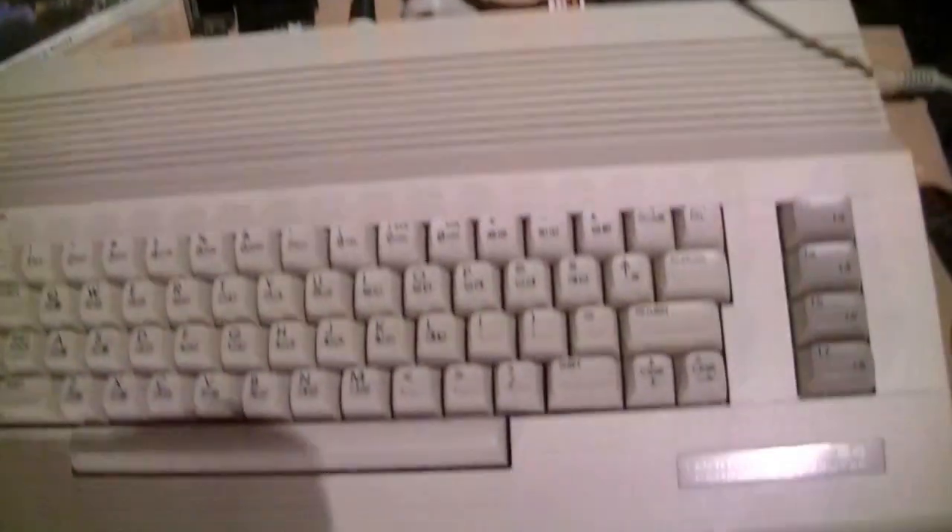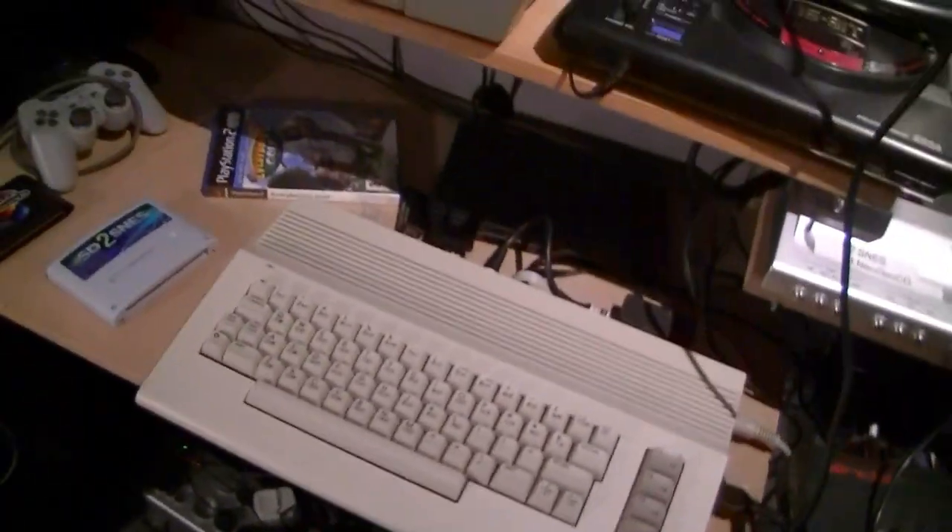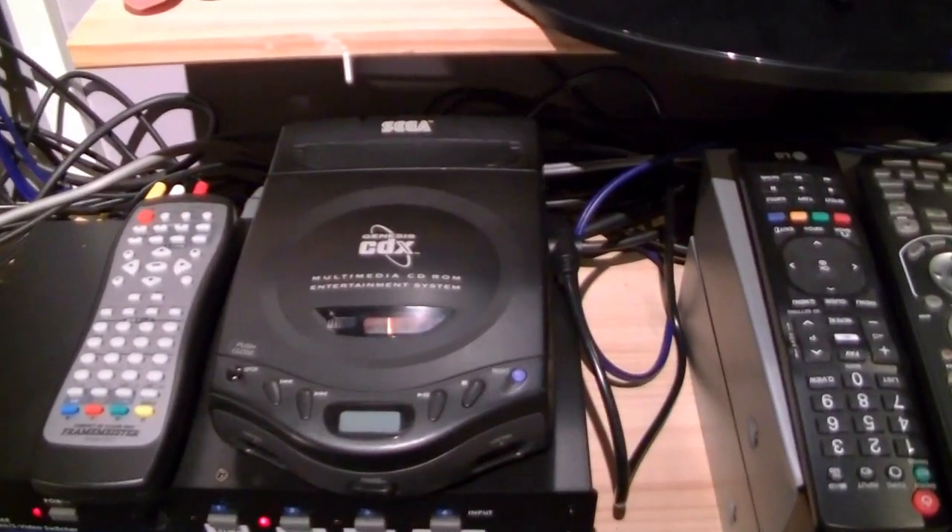A 32X, a Commodore 64 with a 1541.2 interface, and a CDX.